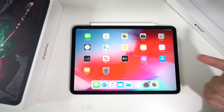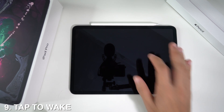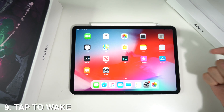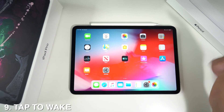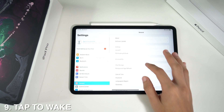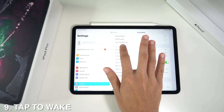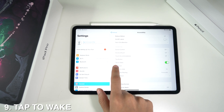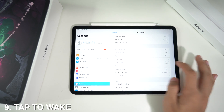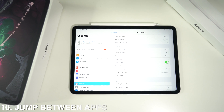Since there's no home button, tap to wake comes preset on your iPad. If you don't want that, go to Settings, head to General, then Accessibility, scroll down to Interaction, and you'll see the Tap to Wake option — just activate or deactivate it depending on what you'd like.